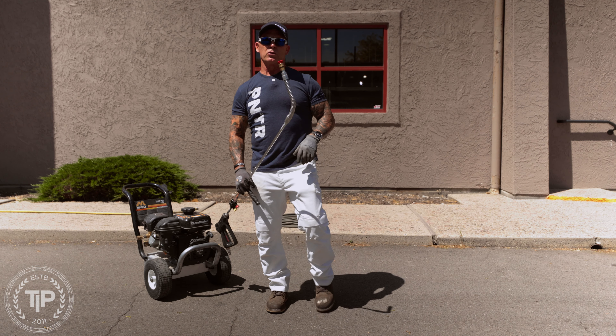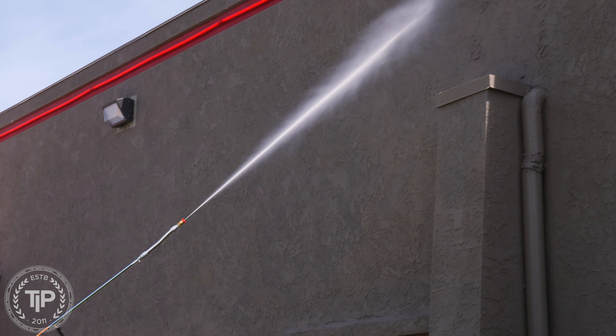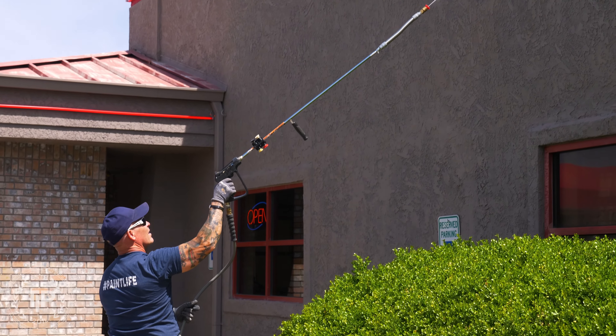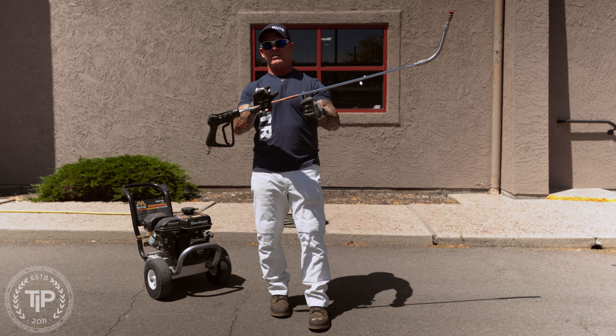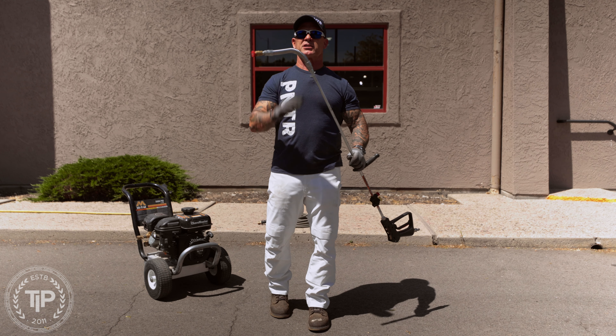Today is the pressure washing edition of Tool Talk Tuesday. We've got two accessories for pressure washers we're going to be showing you. One is the tip holder that attaches to a gun, and the other is the Sprayflex.